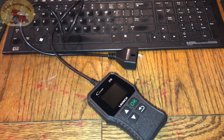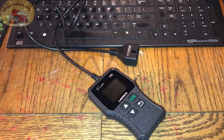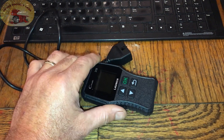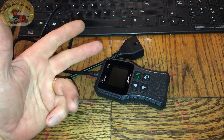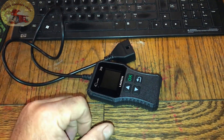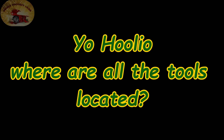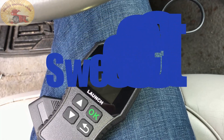Hey guys and gals, this is an emergency run. We've got a lady that's got codes coming up on her vehicle and she's a little worried about it, so we're going to go make a quick 50 bucks and help her out and see if we can get her back on the road. We're going to take our handy dandy code reader with us and make it happen.